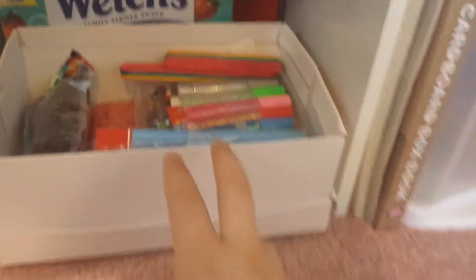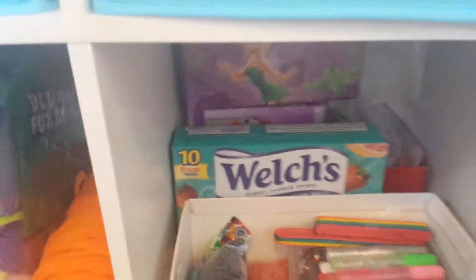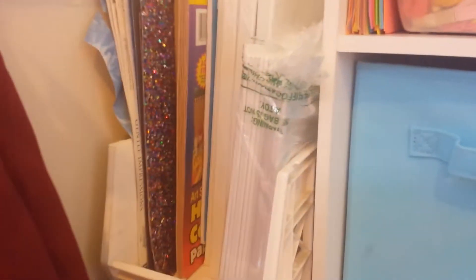And then over here, I have all my glitter glue, and some sequins, and beads, and some stickers. And then over here, I have this kind of three-door thing. So I have some bigger scrapbooking sheets, some sketchbooks, and other construction papers. And then I have my bigger canvases and my canvas panels.